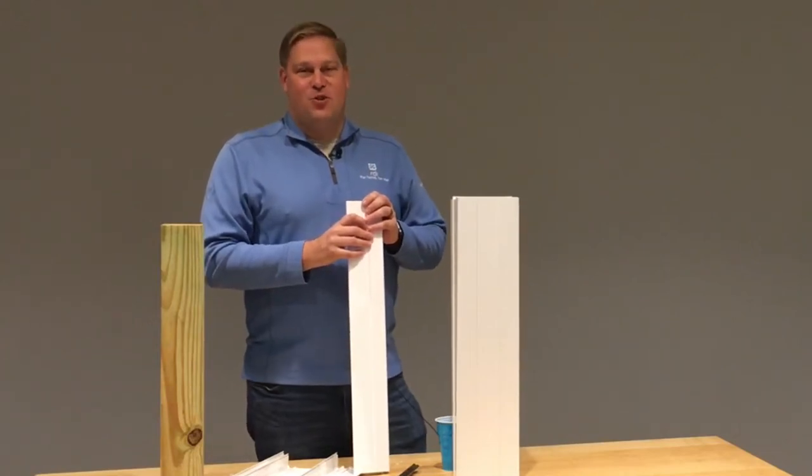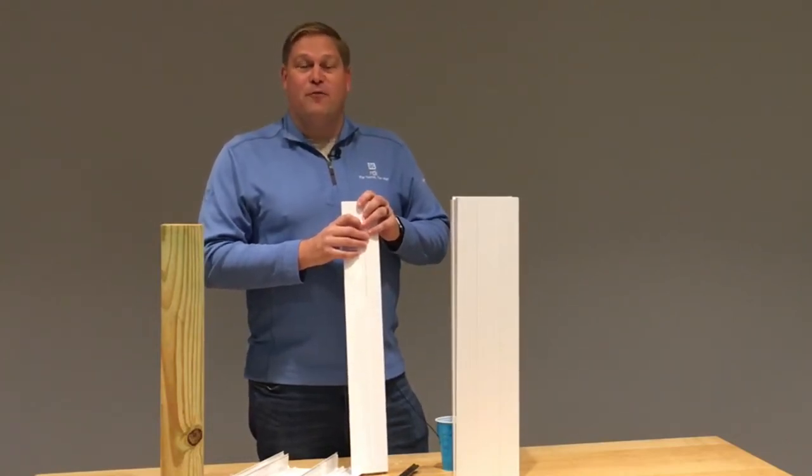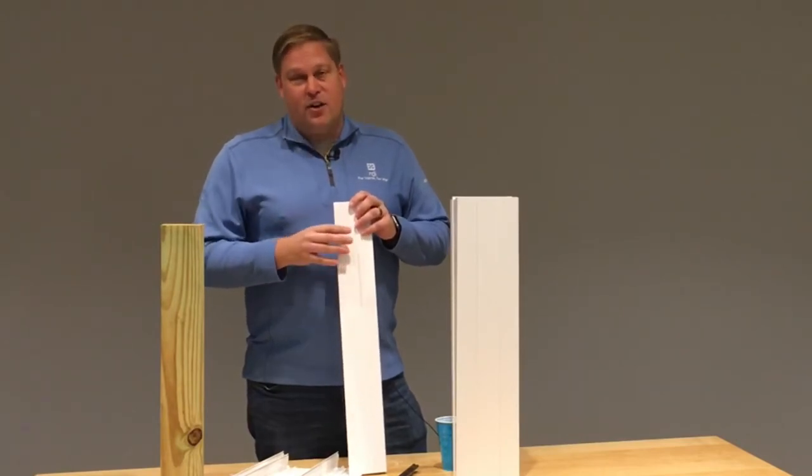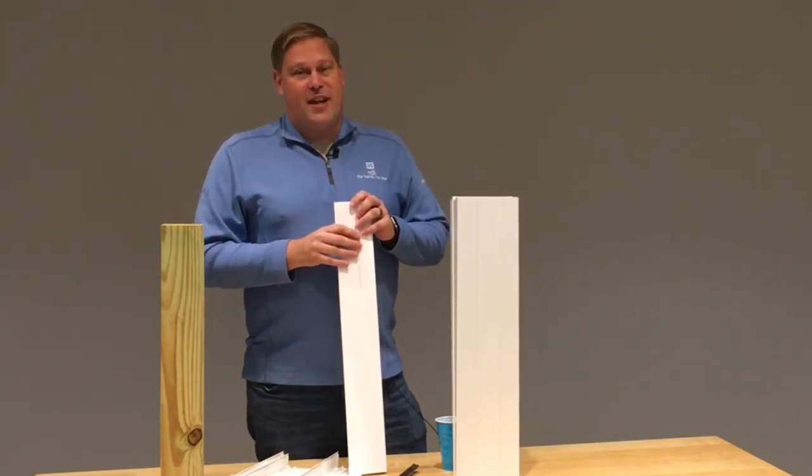Hi, Joe from RDI here with our next tips and tricks. Today we're going to talk about our four-piece post wraps, show you how they go together, and I'm going to show you one unadvertised application.